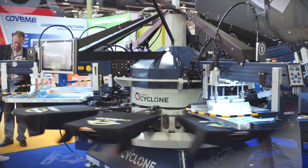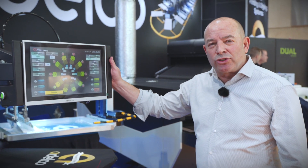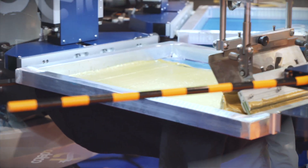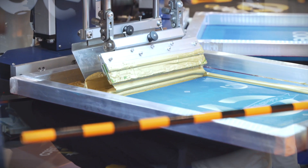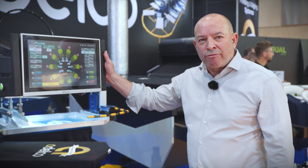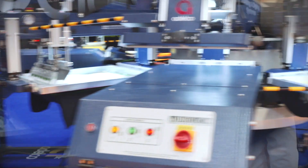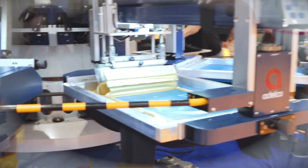The Cyclone utilises servo control for both the index and the print heads, giving the best motion control. It enables us to print and cycle realistically at 1,200 cycles per hour. I would like to demonstrate all the features of the print station.